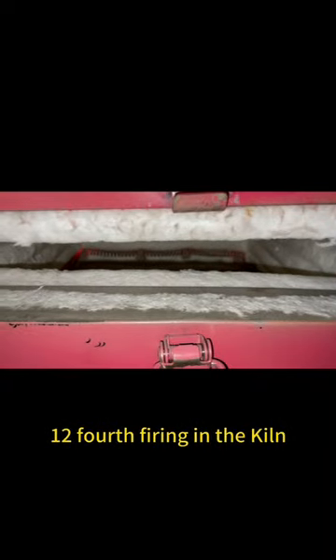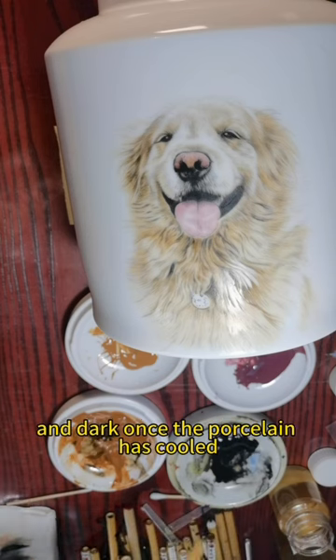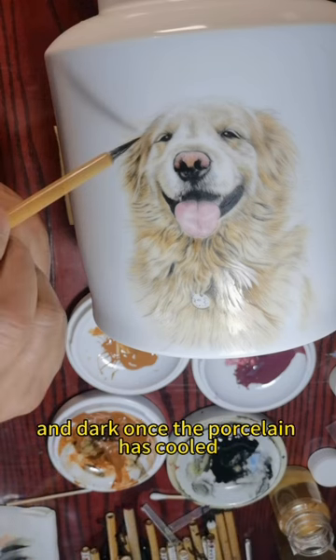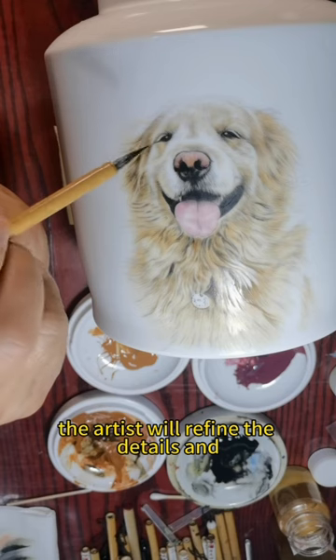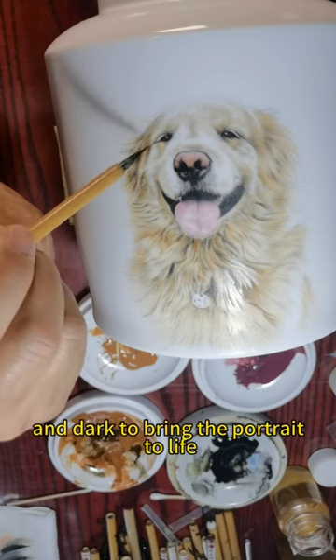Step 12: Fourth firing in the kiln. Step 13: Refine the details and deepen the contrast of light and dark. Once the porcelain has cooled, the artist will refine the details and deepen the contrast of light and dark to bring the portrait to life.